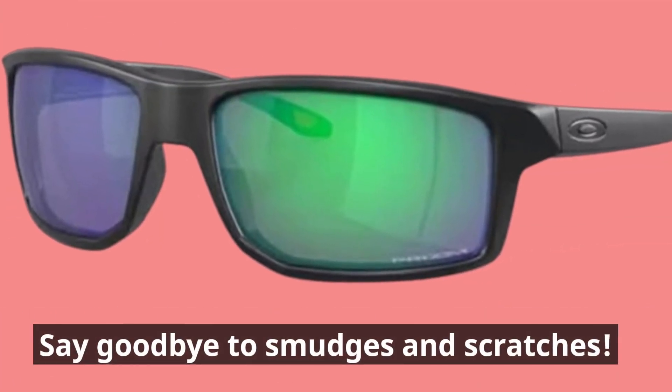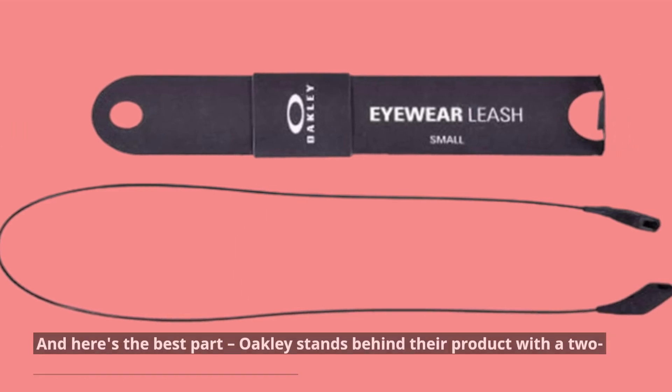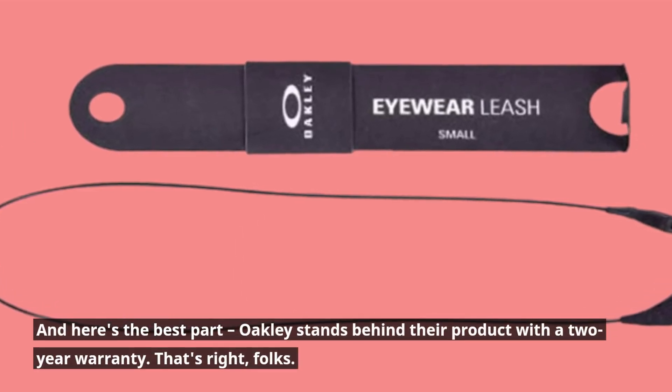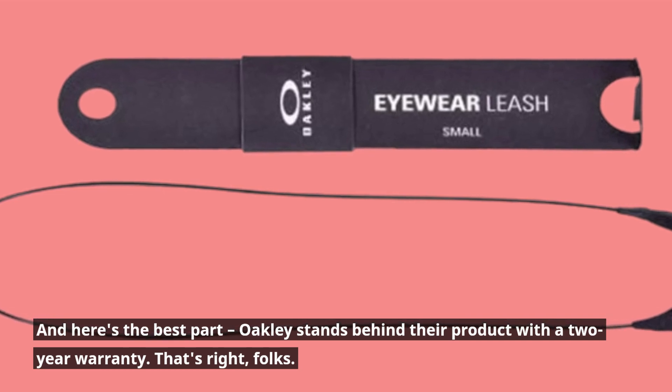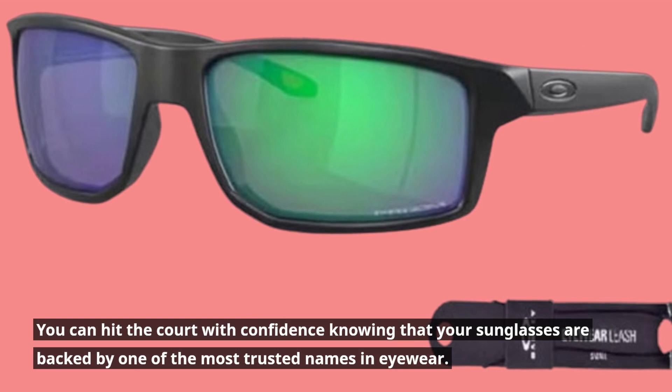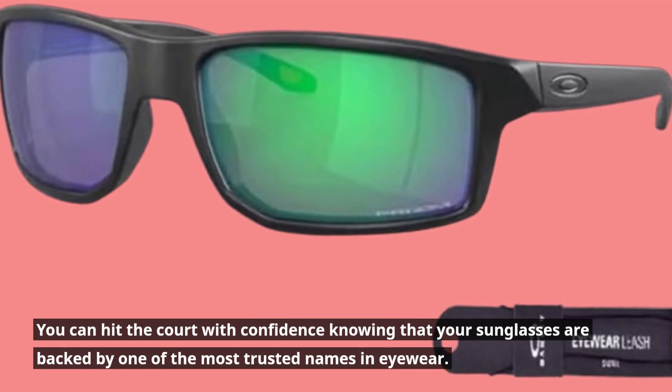Say goodbye to smudges and scratches. Oakley stands behind their product with a two-year warranty. You can hit the court with confidence knowing that your sunglasses are backed by one of the most trusted names in eyewear.